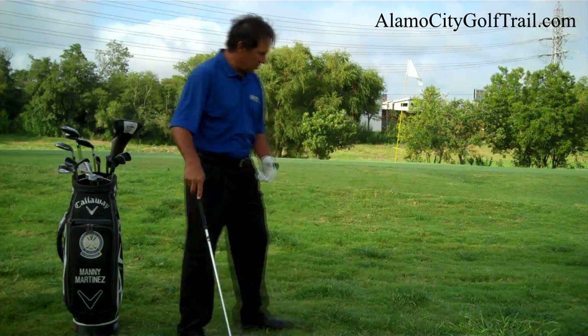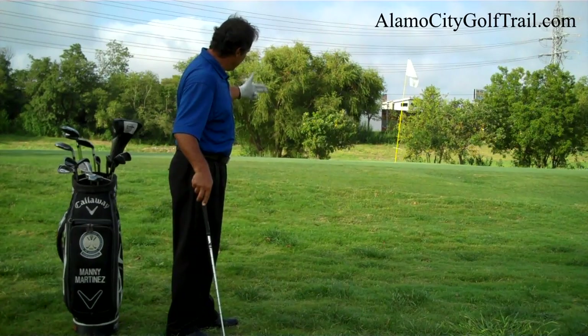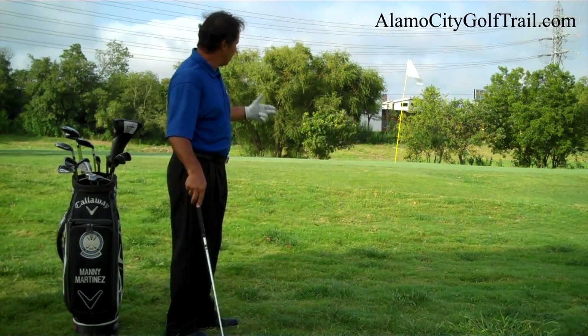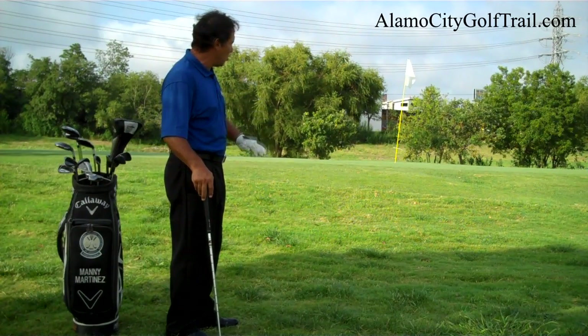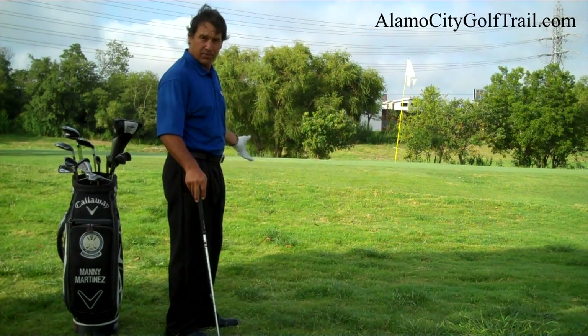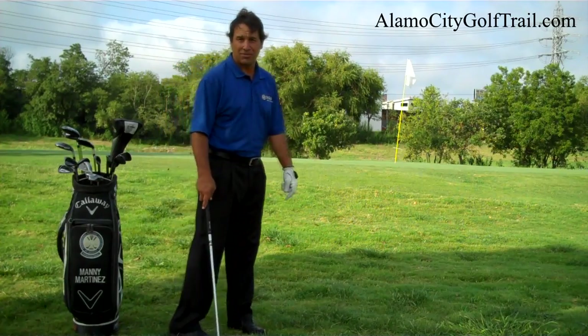As you can see here on the green, I have very little room to work with. The lob is a shot that we want to use to get the ball up on the green and stop it right away, or if we want to get over an obstacle. So let me show you how to hit this lob shot.